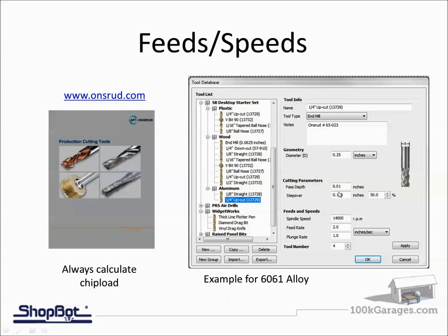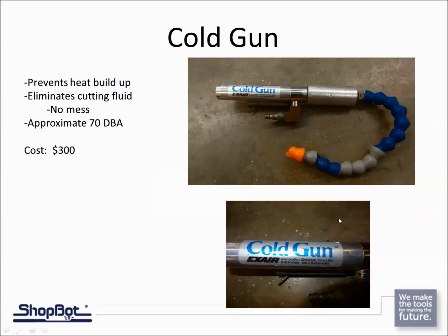I'm only stepping down a little ways into the aluminum. If I dig down too far too fast, there's no place for those chips to extract to and they'll just build up on the bit. Always dial in your feeds and speeds and make sure your chip load fits the bit you're using.